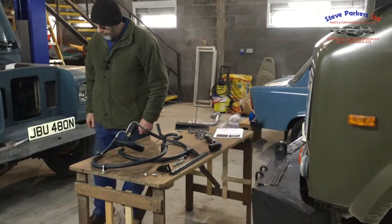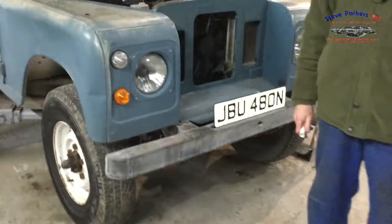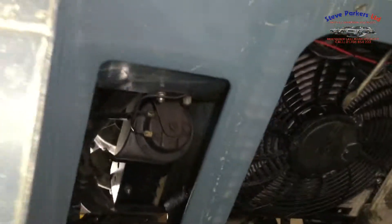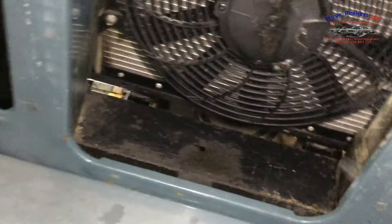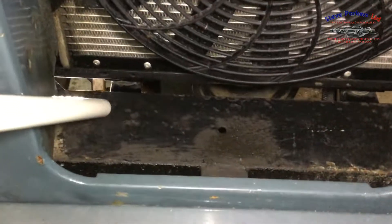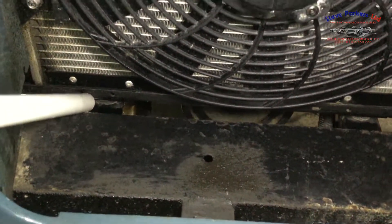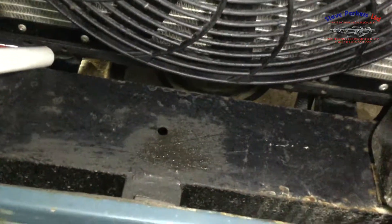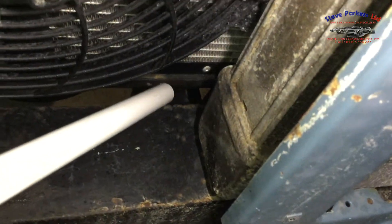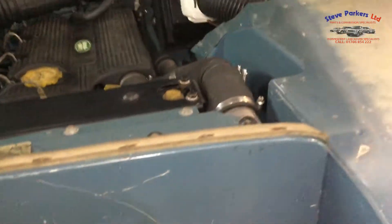We'll come round now and show you how these components are fitted on the vehicle. We have the first cross member — if you look closely you can just see the first bracket there with the mounting rubber and the radiator frame set on it. Moving across to the other side, we can see the other mounting bracket there again with the radiator frame on it. We'll now go into the engine bay and show you the components fitted.